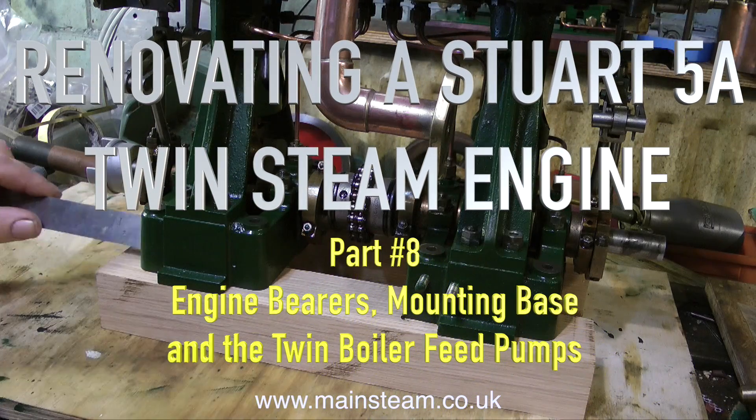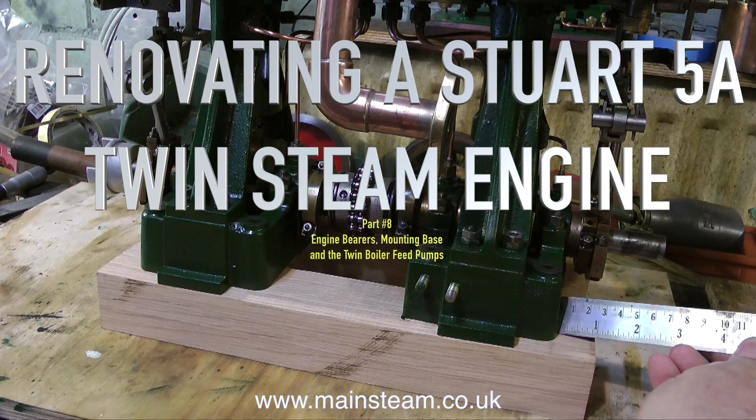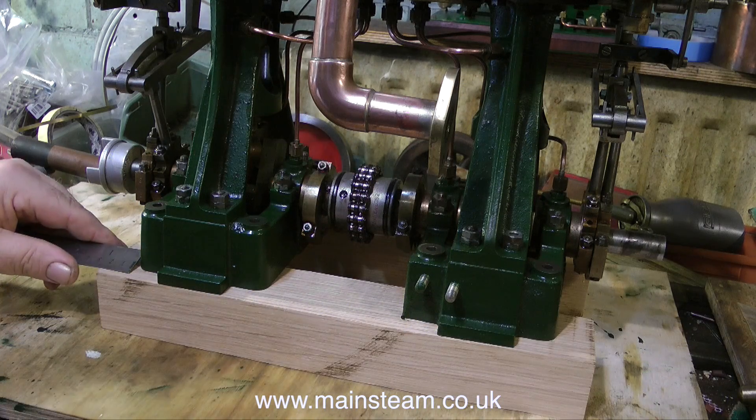Welcome to Renovating a Stuart 5A Twin Steam Engine. This is Part 8: Engine Bearers, Mounting Base and the Water Feed Pumps.